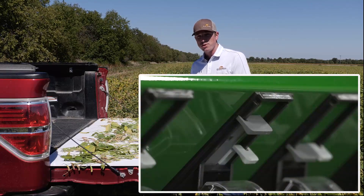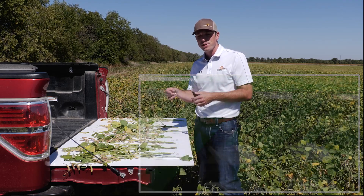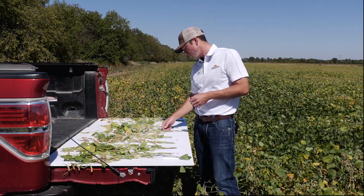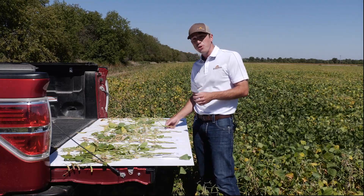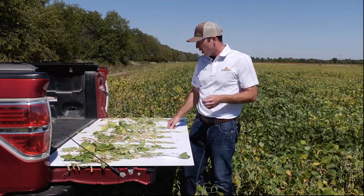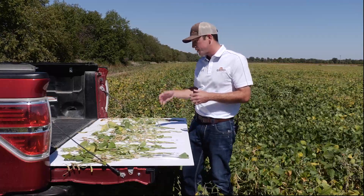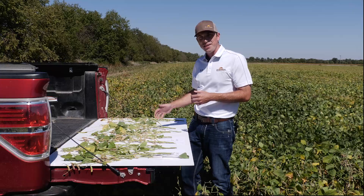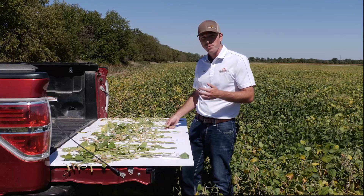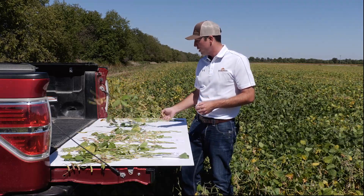The nice feature on the BD drill is that slide gate shutoff feature that really allows us the versatility to manage our row spacings to best fit your operation. We did also do 30 inches with the drill just to get a benchmark against a 30 inch planter, and out of all the drill spacings we did see our lowest stand count in this wide row drilled bean — it's not something we typically see done in production, but we just wanted to test that for our own interest.